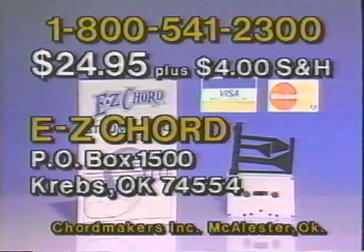Send check or money order for $24.95 plus $4 shipping and handling. Canadians send U.S. money order to Easy Chord, post office box 1500, Krebs, Oklahoma 74554. Use Visa or MasterCard and call 1-800-541-2300. Order now.